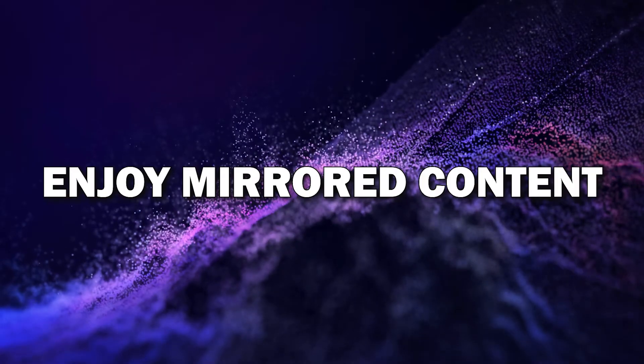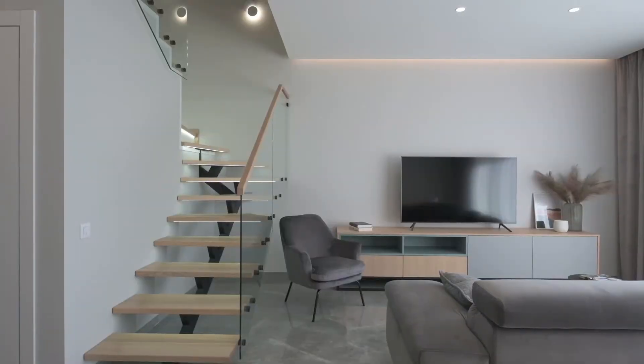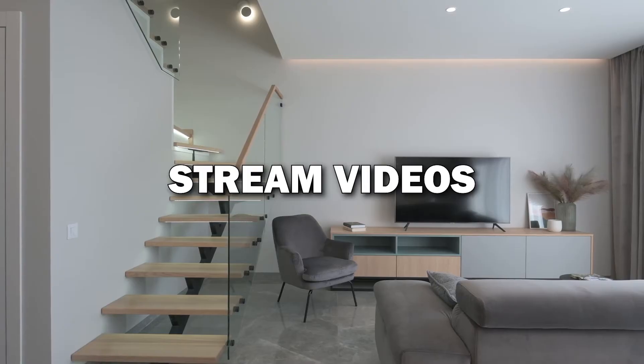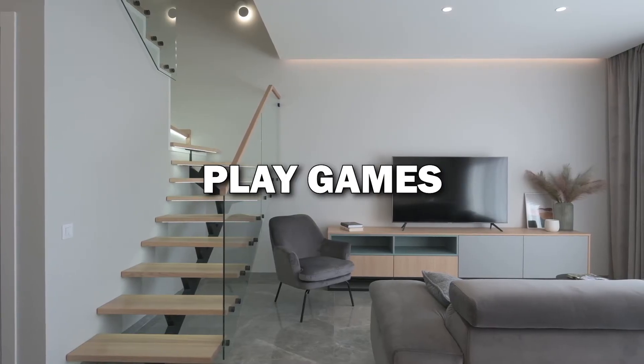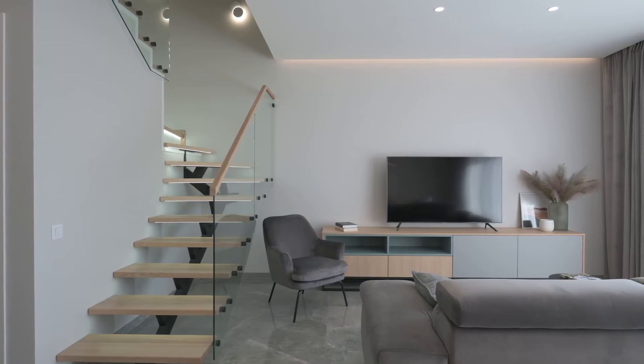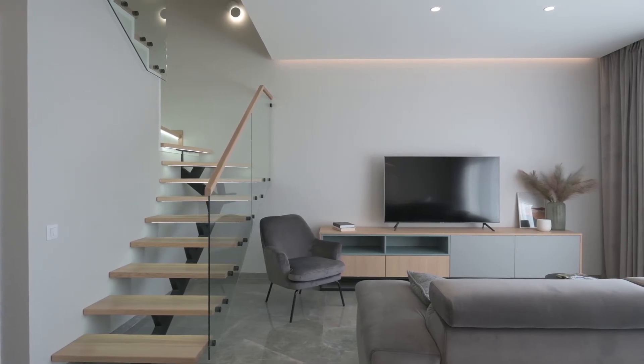Step six: enjoy your mirrored content. Your Android phone is now mirrored on your smart TV. You can stream videos, view photos, browse apps, and even play games, all from your phone on the big screen. It's a great way to enjoy content with family and friends.